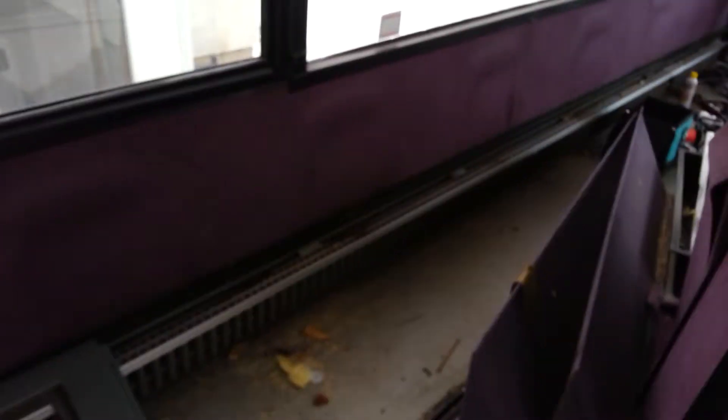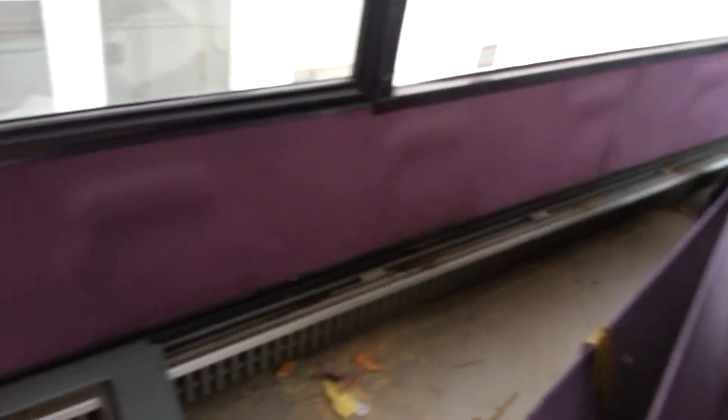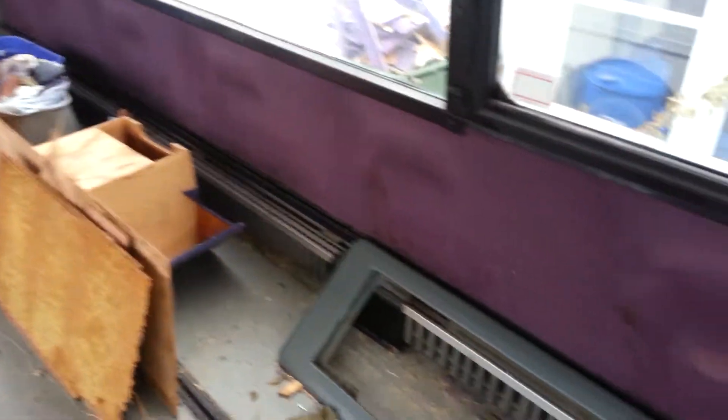Right here we've got — oh, look at that beautiful purple right there. That's basically some sort of liner carpet that goes over the top of it. Underneath it is just like plywood, really, really thin plywood. Right here you can see just how thin that is.